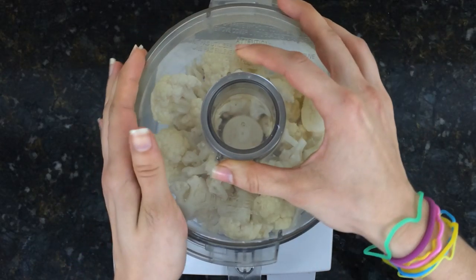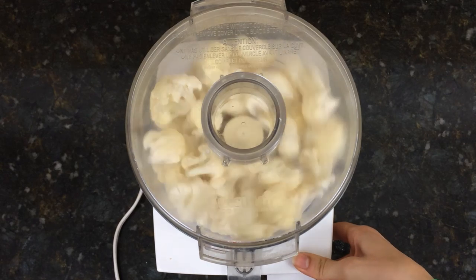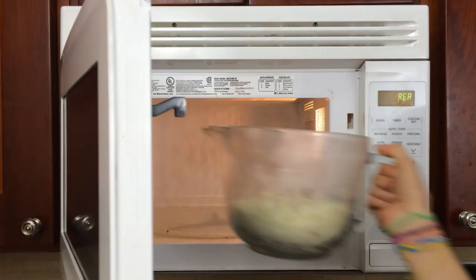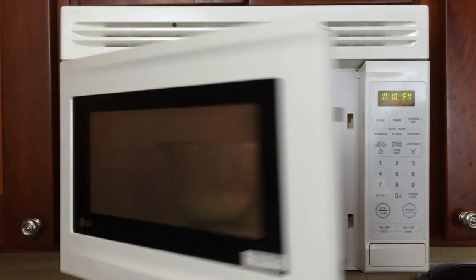For my cauliflower crust recipe, start by blending your florets in a food processor. Once blended, steam in a microwave for seven to eight minutes, stirring once about halfway through.